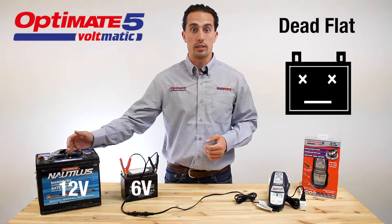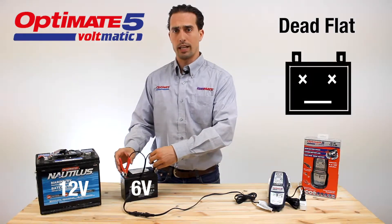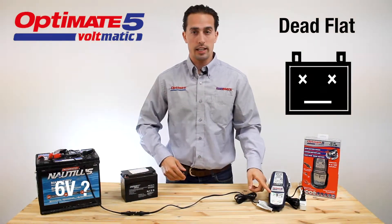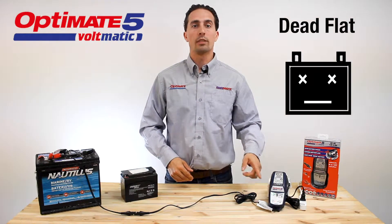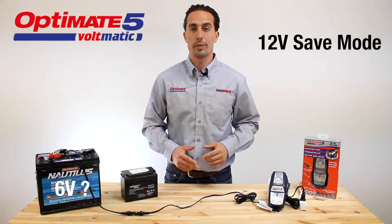An unhealthy or dead 12-volt battery might be recognized as a 6-volt battery. In this case, you will have to manually override the charger to set it to save mode for a 12-volt battery.